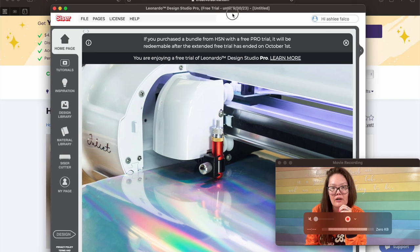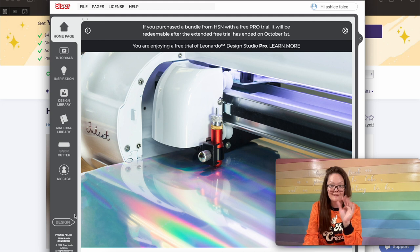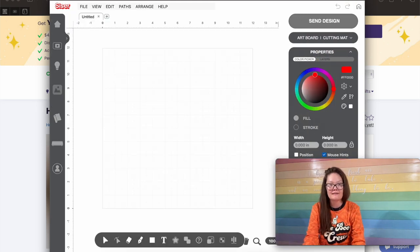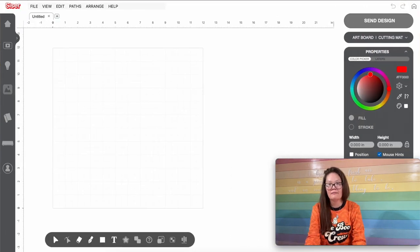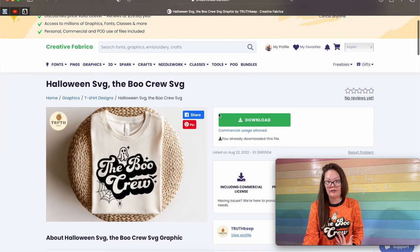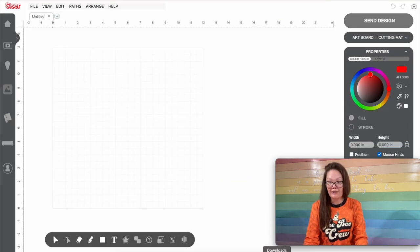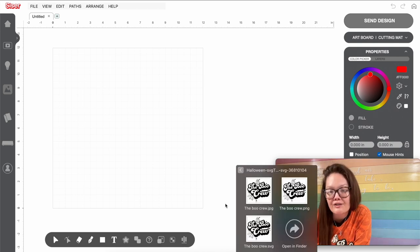The very first thing you're going to want to do is open up a blank window in Caesar Leonardo's program. Go down and press that design button. Then go over to Creative Fabrica, find the file you want to use, and press download. Go into your downloads folder, find the download, and select the SVG file. However, you can't drag and drop these types of files — at least not at the time of this recording.